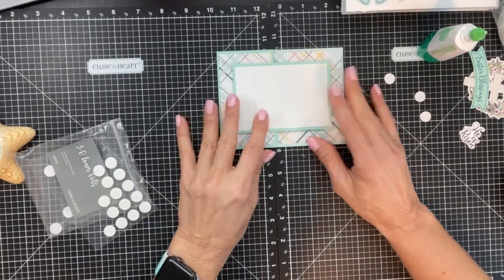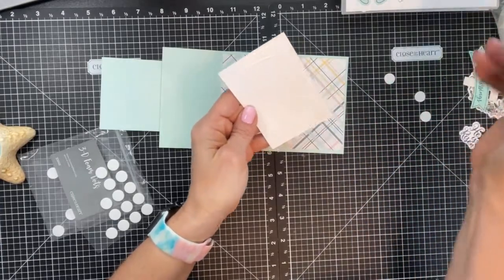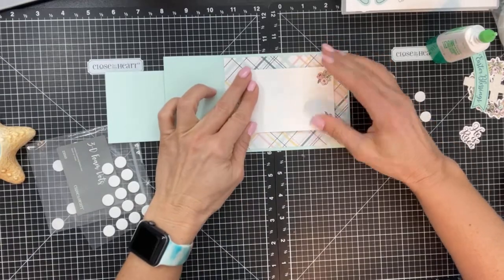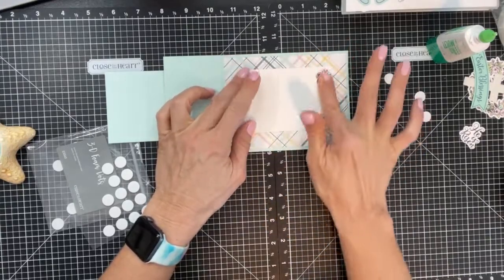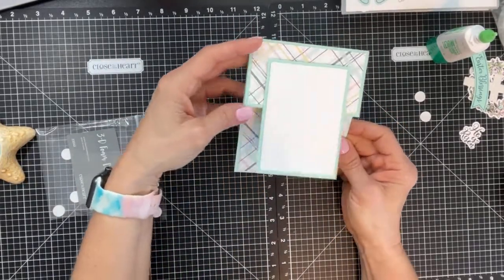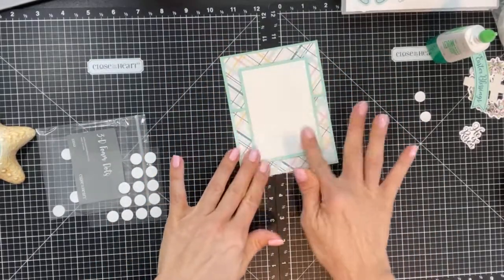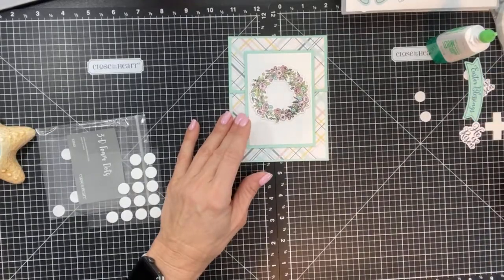If I was going to stamp more on a piece I always stamp before adhering, because if I make a mistake I can cut another piece rather than ruin the whole card. This bottom area is just for writing. There's your card — very easy. This one opens forward, but it can also open to the side depending on how you design the front.